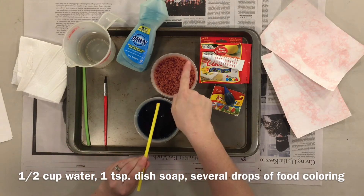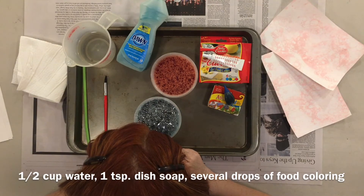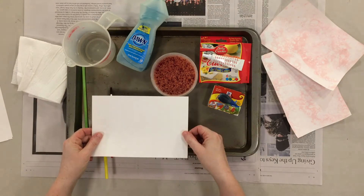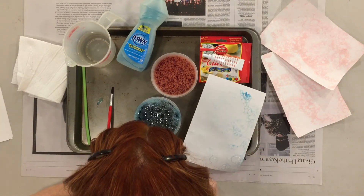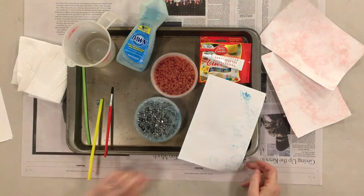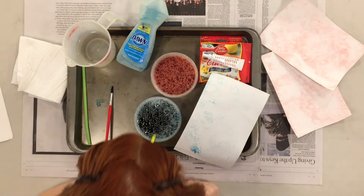Now the fun part for making bubble prints. Make sure you're blowing out of the straw. The bottom of the straw should touch the bottom of the container, and once you have a nice amount of bubbles on top of your container, take your paper and press down. You can press down several times to add more bubbles.